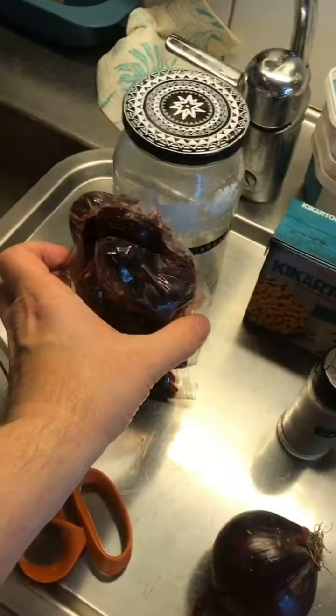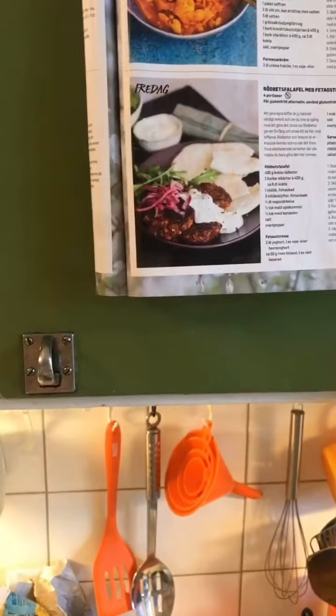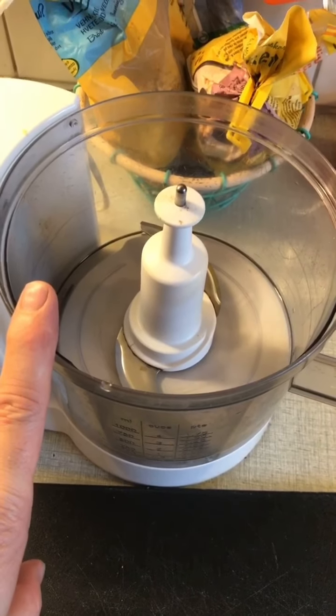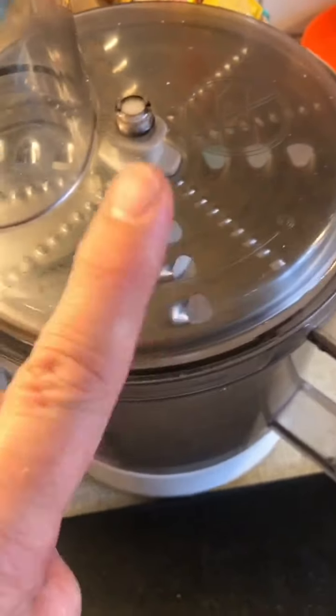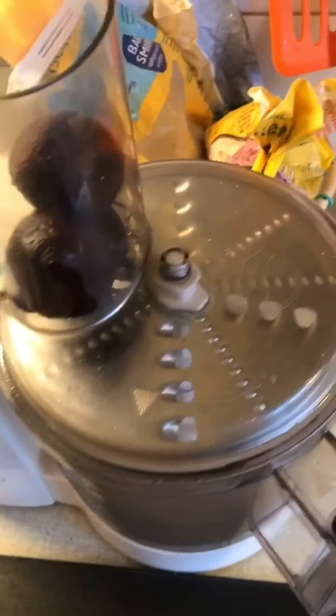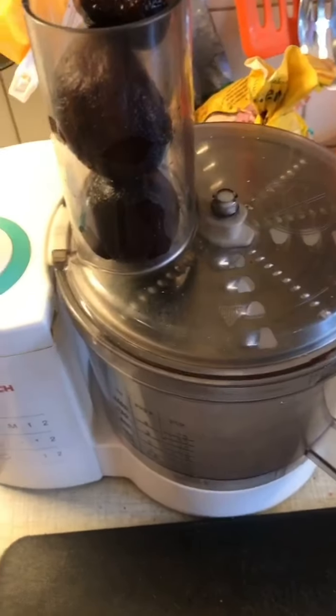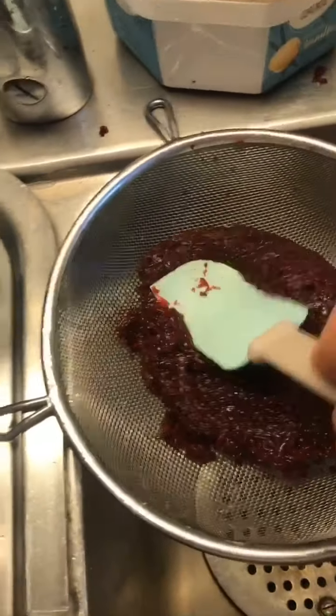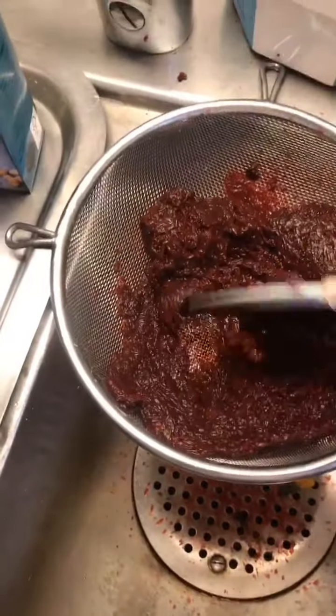The recipe says to boil and grate 400 grams of beets. I bought them already boiled and cooled — this pack is 500 grams so I'll use 400 grams. I'm going to grate them using the grater attachment on my kitchen appliance, which is much less messy than doing it by hand.